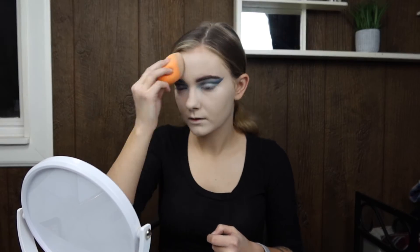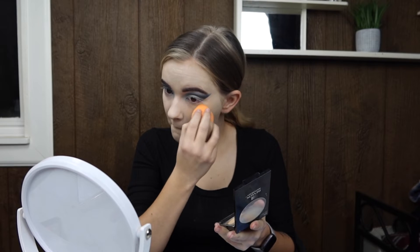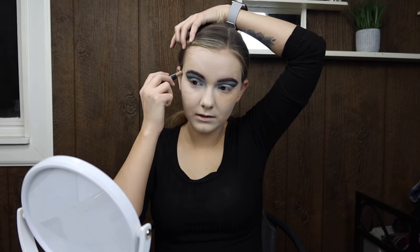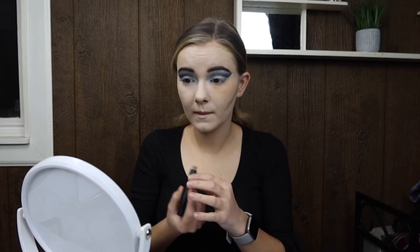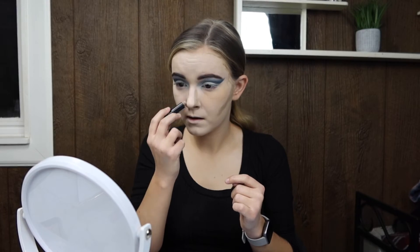Now we're going to be doing the Revlon Photo Ready powder. I started to set it with the sponge because I wanted to let it bake, but then I realized I had a contour stick I wanted to use first. We're contouring our face with the contour stick, because this look is more bold so I wanted to do both the stick and the powder. I'm going in first with that contour stick.